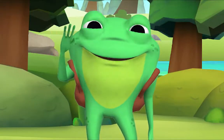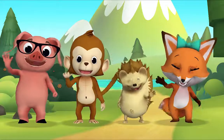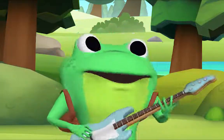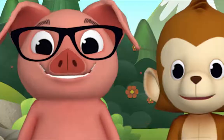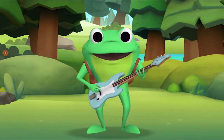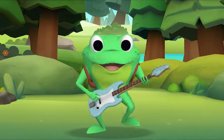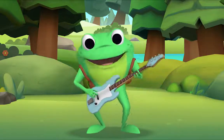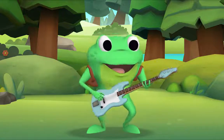Hello, kids! Hello, Mr. Frog! Let's sing a counting song about potatoes! Potatoes? Yes, potatoes! It goes like this: one potato, two potatoes, three potatoes, four. Five potatoes, six potatoes, seven potatoes, more. One potato, two potatoes, three potatoes, four. Five potatoes, six potatoes, seven potatoes, more.